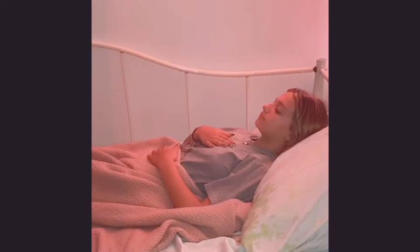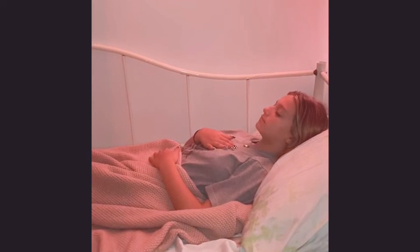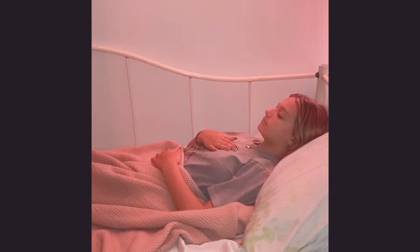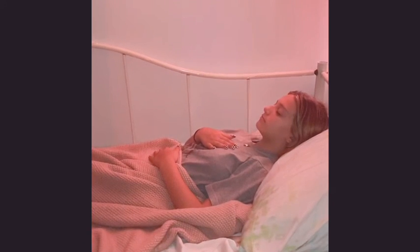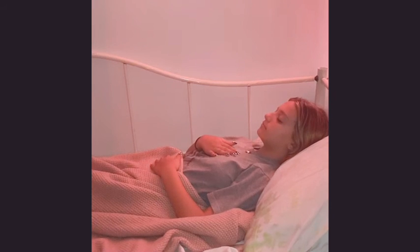Allowing yourself to breathe deep into the belly really helps to release any stress and allows the body to completely feel at ease. We'll stay here for a few more breaths. Again, focusing on the hand that's on your low belly — the gentle expansion on the inhale, and the gentle contraction on the exhale.